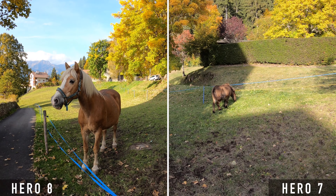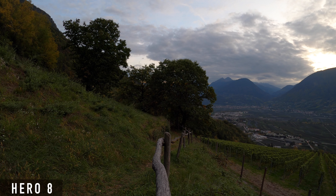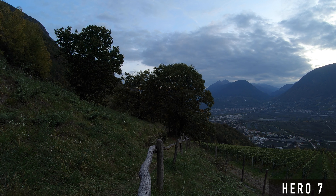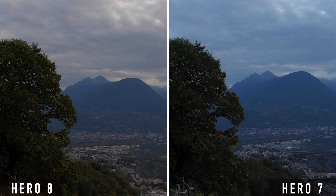Overall I like the colors of the new GoPro very much. You can see a big difference in the white balance in a shot taken in the evening during the blue hour. The Hero 8 has clearly warmer colors while the Hero 7 chooses a cooler, bluish white balance with this light. We will come to a comparison of the image noise later.